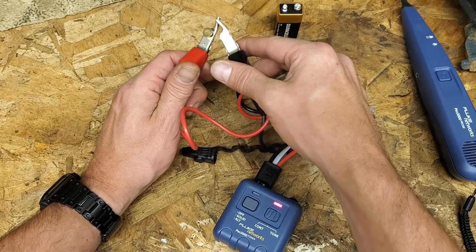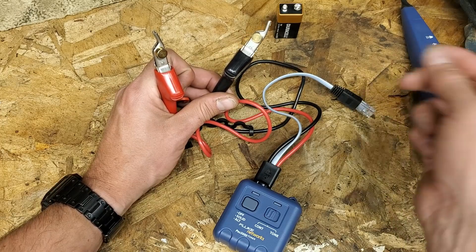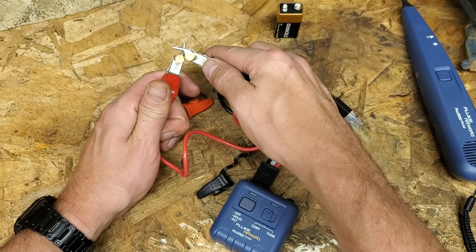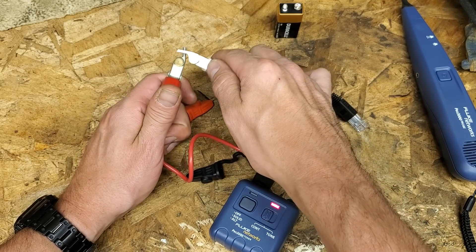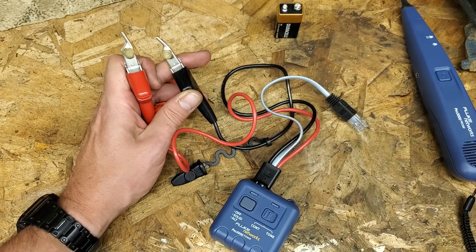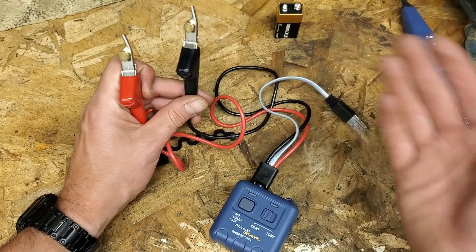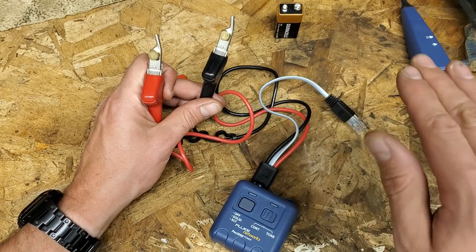You can see that you have continuity. So if you twist up the black and the white on a feed and then go hook these up to different sets of wires, you're going to get a real positive feedback from it that way. If that light lights up, you know you're on that conductor. And then maybe just to double-check, undo the continuity, touch them again, and make sure the continuity went away. Fail safe - you know you're on that cable.